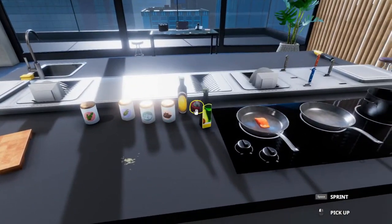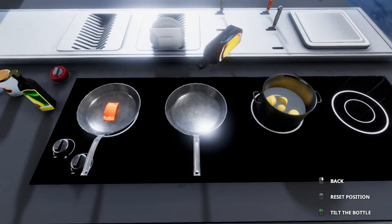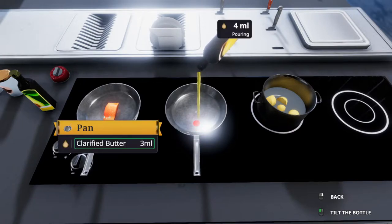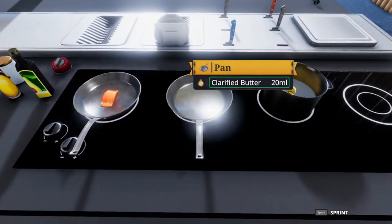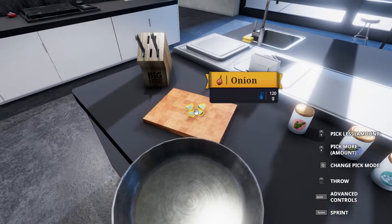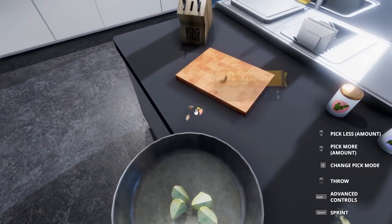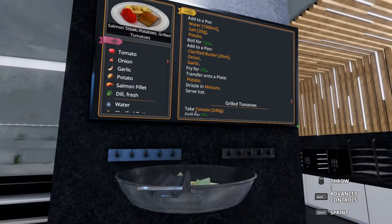Finally, we need to fry up the onions and garlic. We need 20 milliliters of clarified butter in a pan. There it is - 20 milliliters. We're bound to get it right eventually. Let's throw the onions in, throw the garlic in, and this fries for 30 seconds.